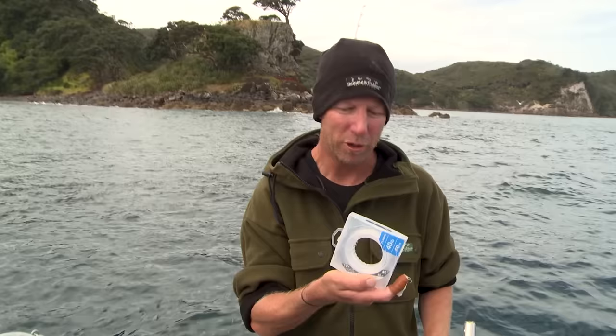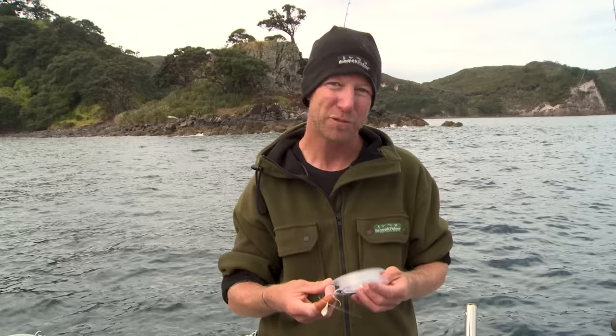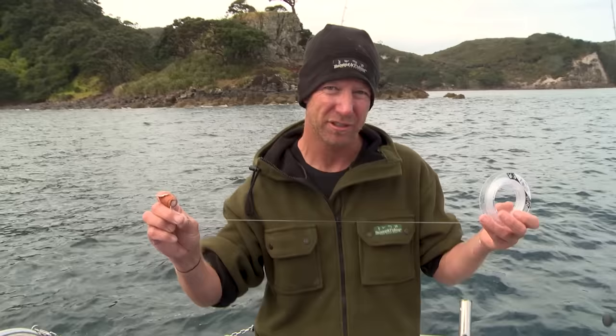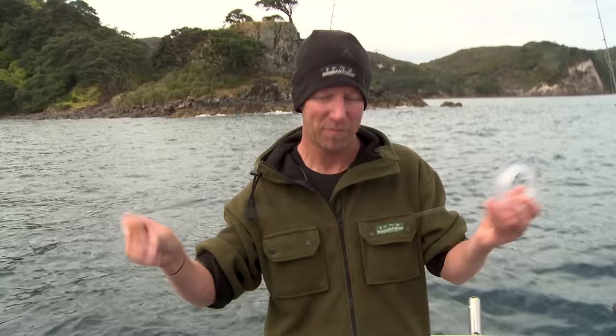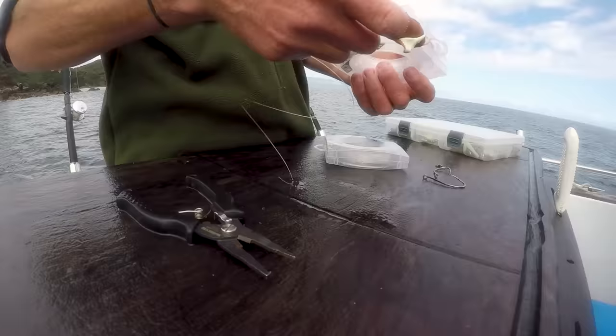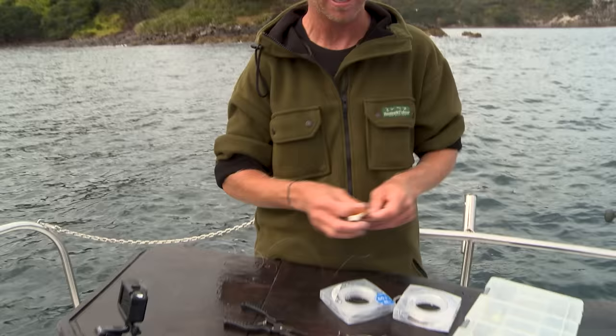Now this Ocea fluorocarbon, 40 lb - when you're fishing it around the kelp, you'd quite often say that's pretty light. But that fluorocarbon, for its diameter, is so much tougher and it can really handle the abrasions. In years gone by, if I was using normal mono, this would be the equivalent of using 60 lb or more. I like to use about a metre to a metre and a half. The longer the leader, the more protection you get, but the harder it is to cast - so just remember that when you're casting, you don't want your leader too long.